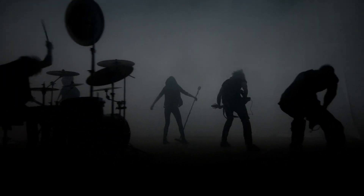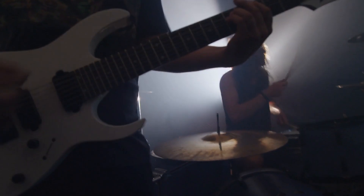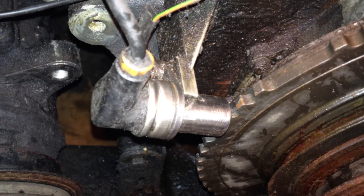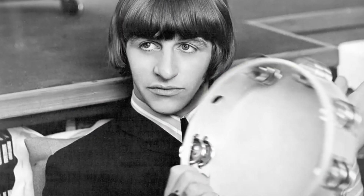Imagine your car's engine as a rock band. The crankshaft sensor? That's the drummer keeping the beat and making sure everything's in sync. When it starts missing beats, your whole engine concert goes out of tune.